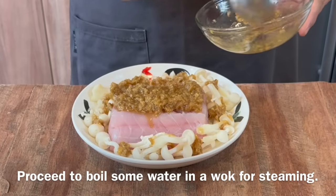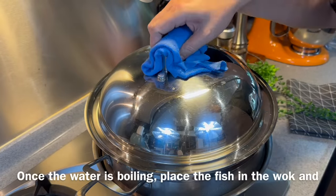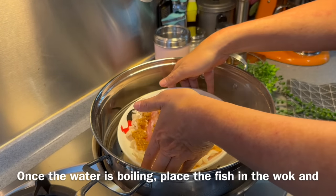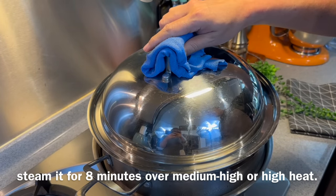Once you're done, we'll boil some water and prepare to steam our fish. Now we're going to steam the fish — make sure that your water is boiling. Over medium-high or high heat, we'll place our fish in, put on the lid, and steam this for 8 minutes.